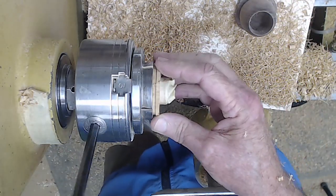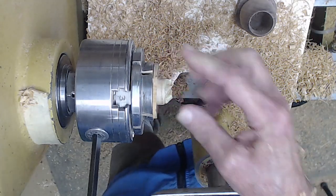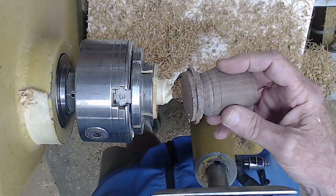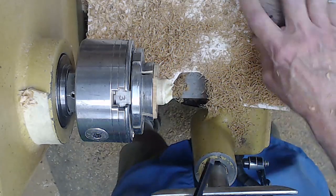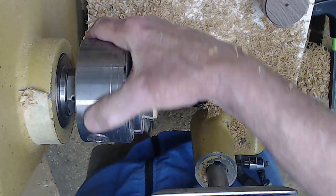I keep these little spindle scraps that have tenons already on them when I part something off — I throw them in a box. The tenon's already there. I overshot this a little bit, so I put a little piece of tape on it. Now that I've opened this up a little bit more, that's probably not the one I want to use. So that just allows me to introduce you to another project.